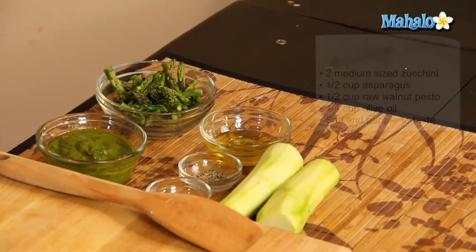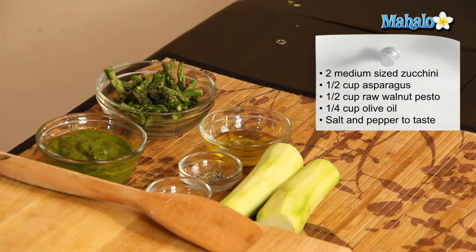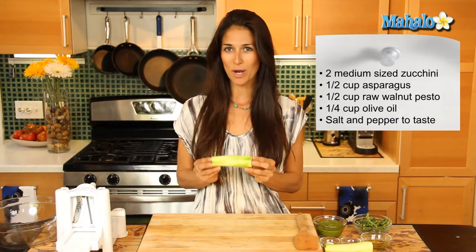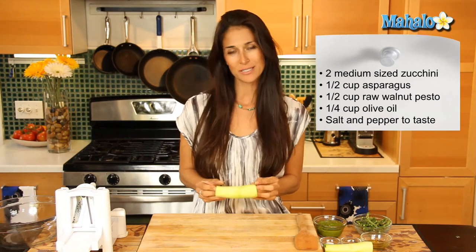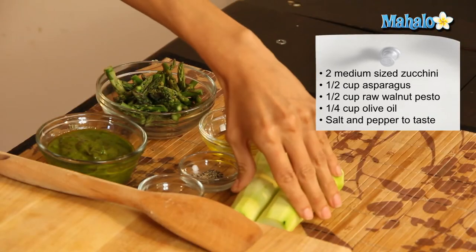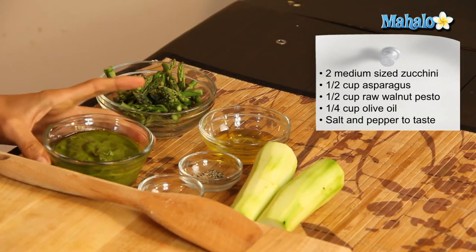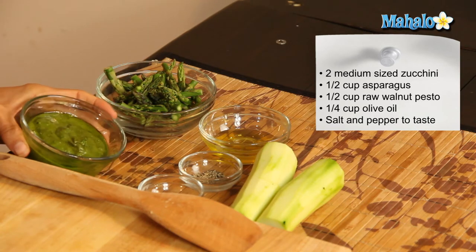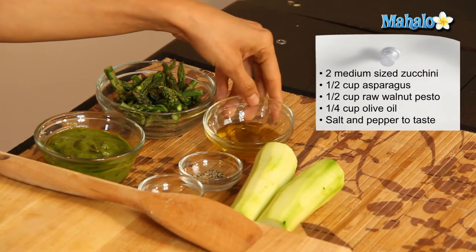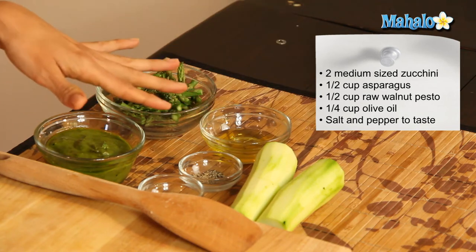So what you're going to need are two medium sized zucchinis. I go organic, so pick up some organic zucchinis — I have them peeled, rinsed, washed, and cleaned already. You'll also need a half a cup of organic asparagus tips, about a half a cup of our delicious raw walnut pesto that we made earlier, and maybe a quarter cup of cold pressed extra virgin olive oil, and salt and pepper to taste.